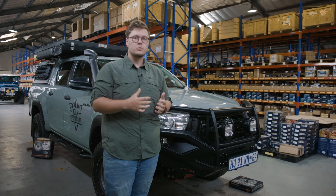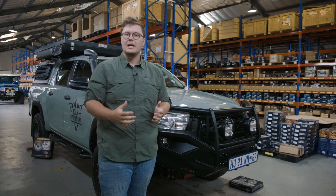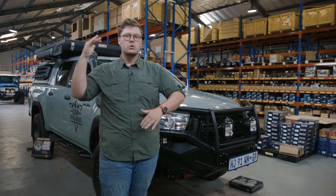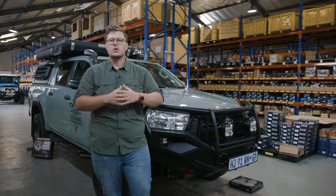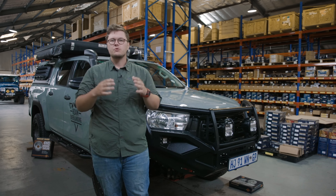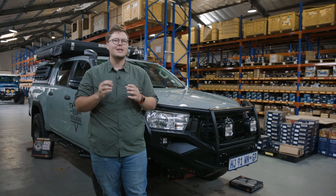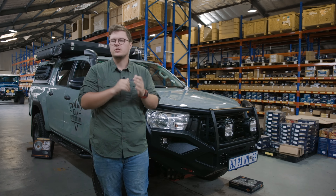These are remote reservoir shock absorbers that we're going to be installing on this vehicle, and they are adjustable. That's fantastic for me with this vehicle, running all sorts of different varied weights, traveling over varied terrains across Southern Africa. It's really nice to be able to have that bit of adjustability so I can tweak it to really settle the vehicle beautifully to match the terrain that I'm on.